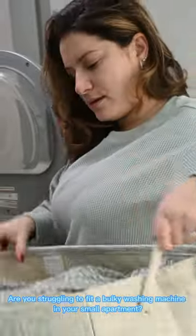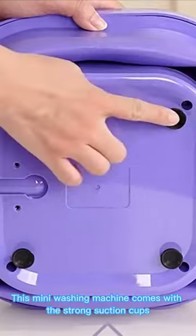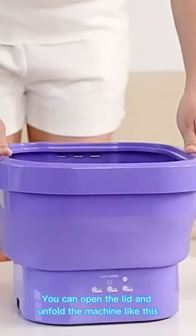Are you struggling to fit a bulky washing machine in your small apartment? Introducing the Portable Foldable Mini Washing Machine. This mini washing machine comes with strong suction cups. You can open the lid and unfold the machine like this.